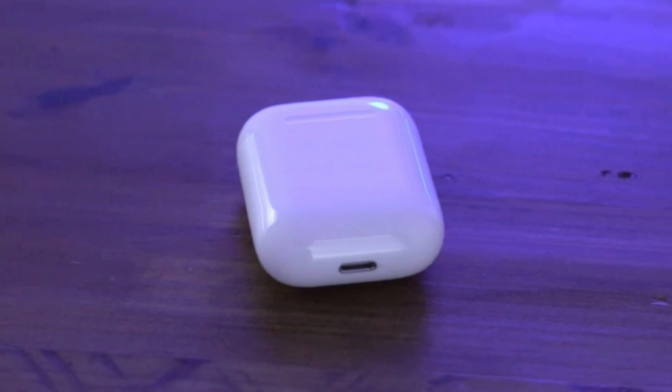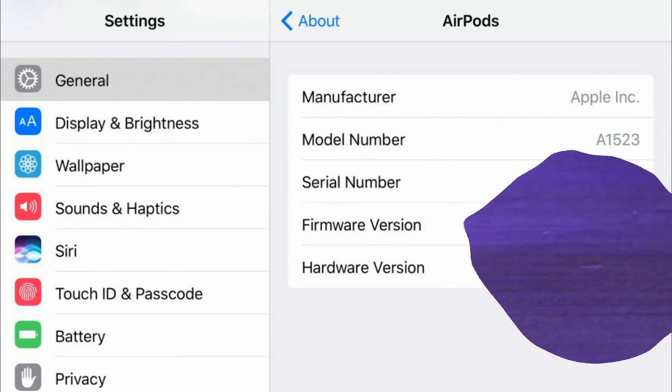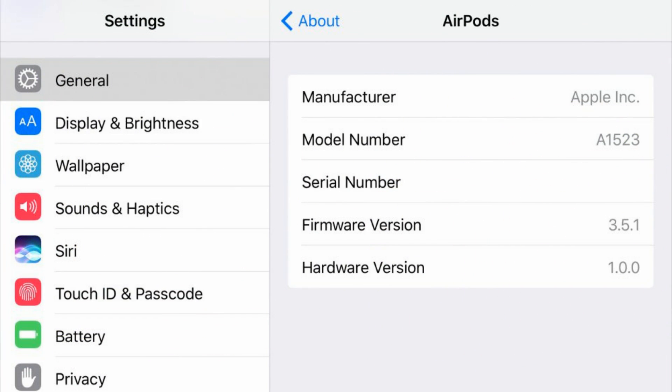How to Check AirPods Firmware and Update. The process of checking and updating your AirPods is relatively straightforward, once you realize it's even a possibility.